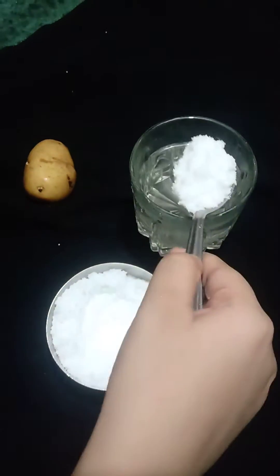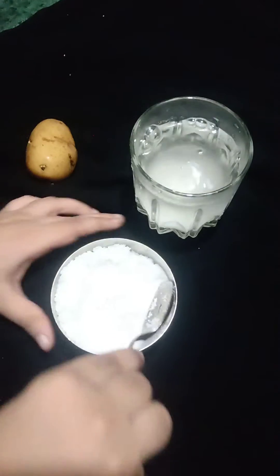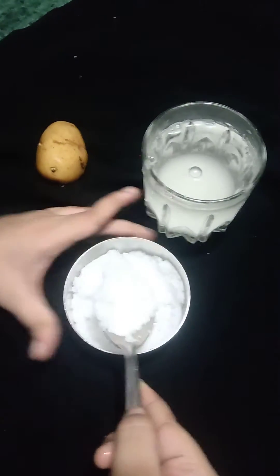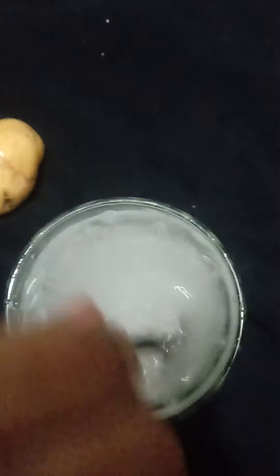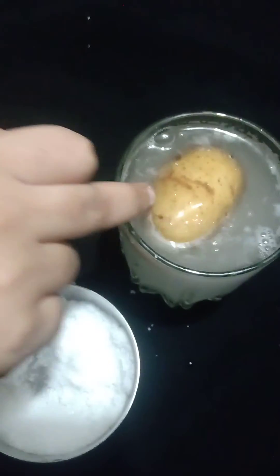Now I cast three, four spoons of salt inside the water — one, two, three, four — then just mix it well. See, the color has been changed by the salt and water, and now see we are putting the potato in.